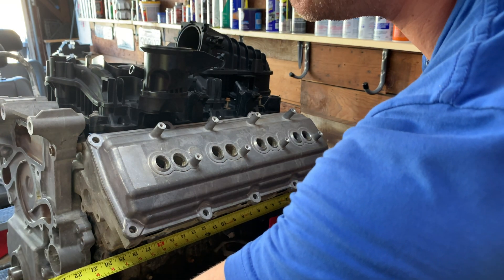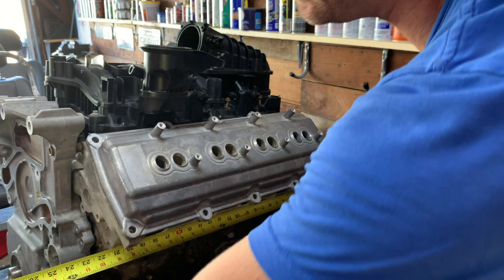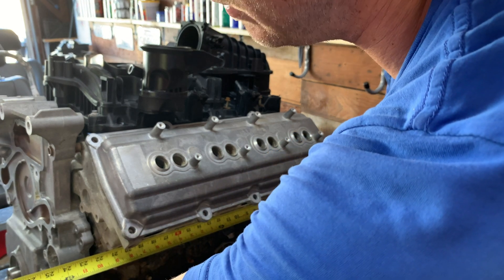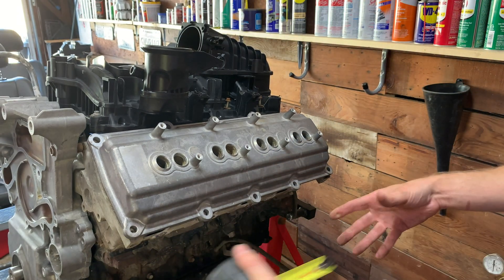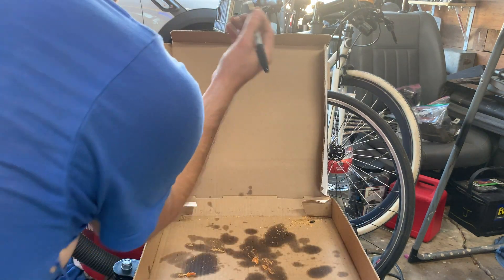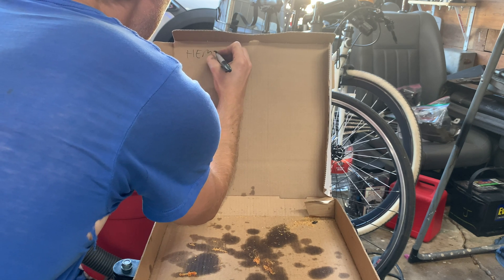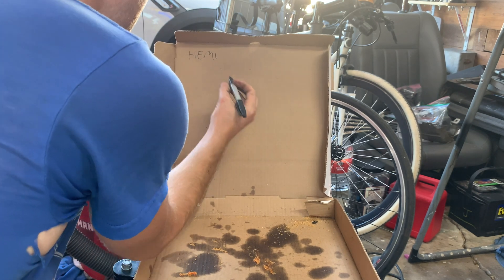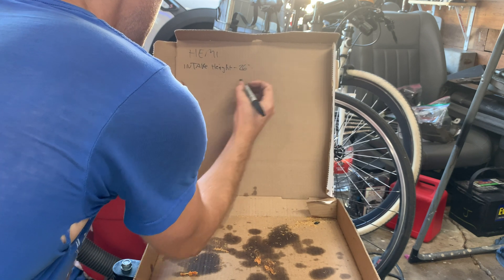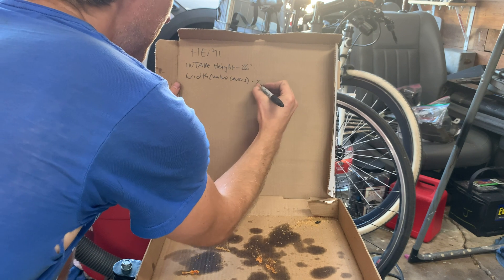Let's take a look at the length of this thing - we're looking at right around 24. So the height of the Hemi: 26. Width of the valve covers: also 26.